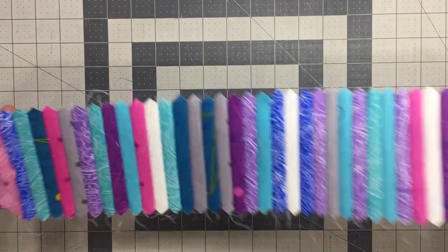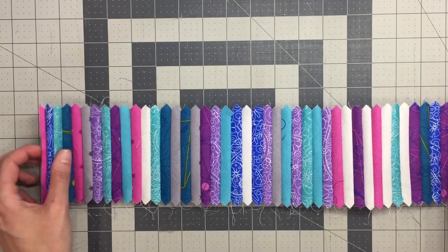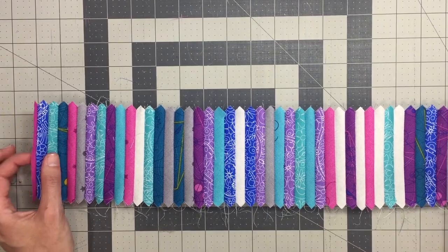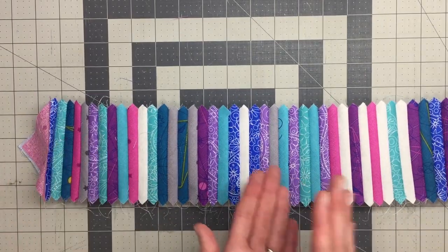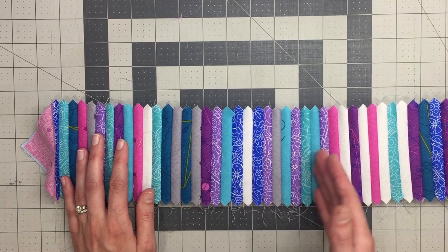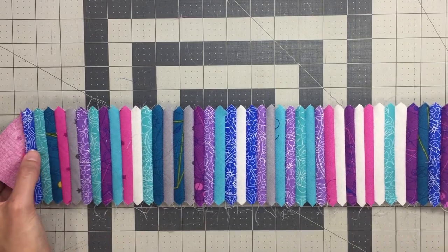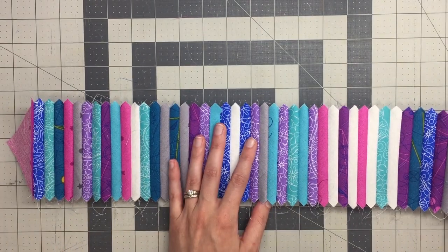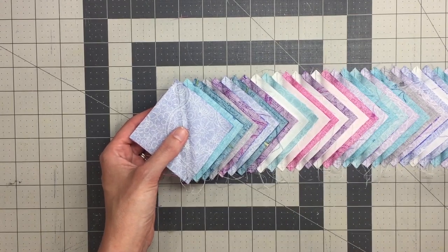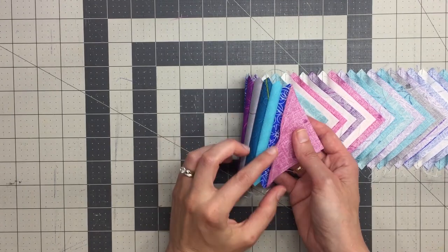Now that our tube is separated, you can see that I don't have the same fabric next to each other throughout, which means each half square triangle block will be made of two different fabrics. Just be careful when piecing them together — if doing random combinations, make sure you're not combining the same color several times, or you'll end up with a half square triangle that looks like a solid piece of fabric. Now we're going to start separating all of these.